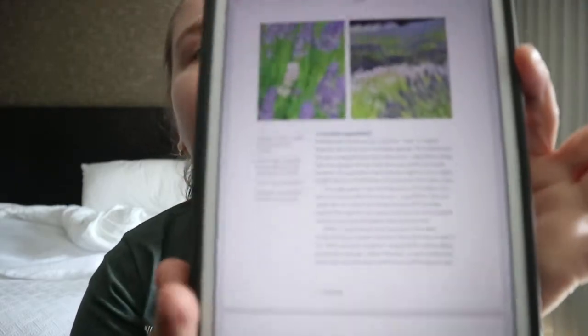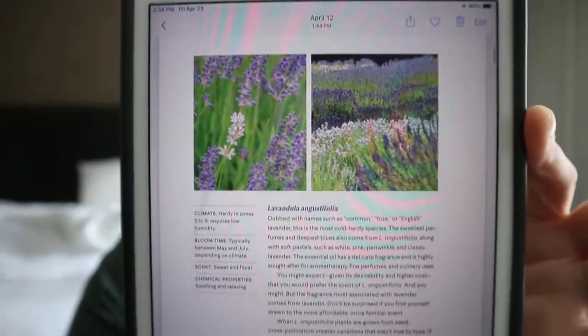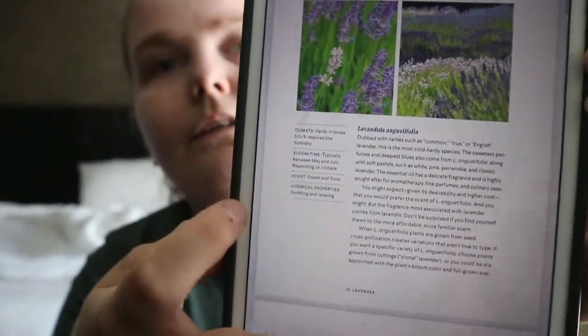You get pages on the different types of lavender. There are at least 45 distinct species of lavender grown around the world. You get a brief intro to them — climate, bloom time, scent, chemical properties, and information on what they look like.